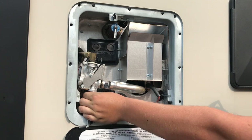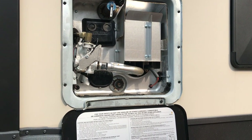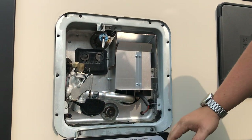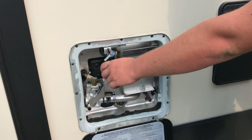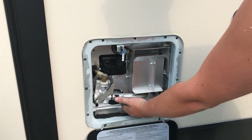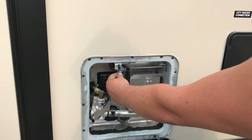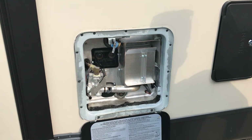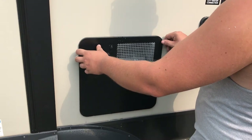You must turn this outside switch on as well as the inside electric switch for the electric element to operate. There's also a drain plug here to drain the water heater out, and a pressure relief valve at the top. Always let the pressure out before pulling the plug. You can also verify that there's water in the tank — just give the valve a pull and it will spray water out, indicating it is full and ready to operate.